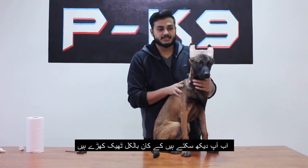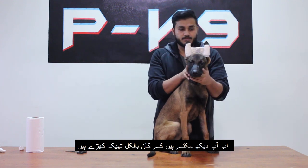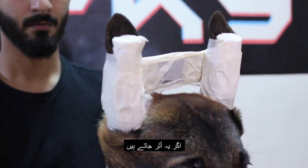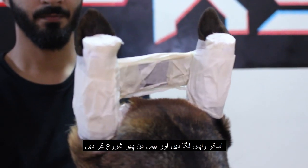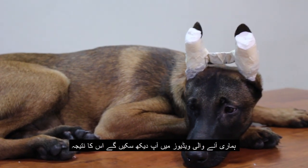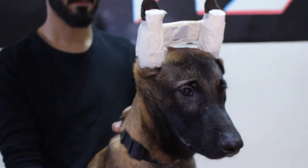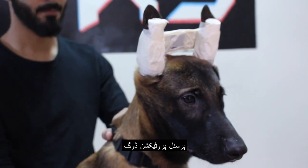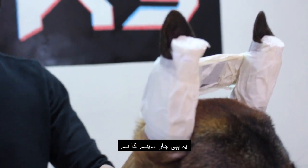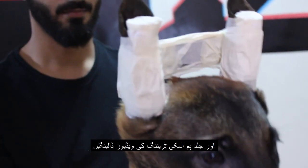As you can see, I have taped his ears — they are straight and in perfect position. I have to let it stay there for about 20 days. In case it comes off, you need to put it on again and start counting the 20 days again. In our upcoming video you will see his results. He is our new PPD — personal protection dog, attack dog — and he is just 4 months now. Soon we will be uploading his training videos as well, so stay tuned and please subscribe to our YouTube channel.